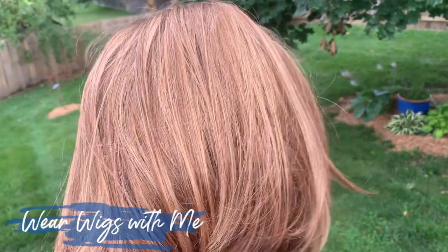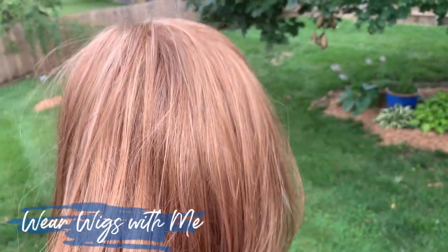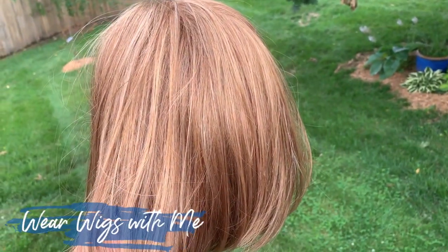They all just kind of blend together and give you the look of an overall strawberry red color. Absolutely love it. Besides 27MB from Jon Renau, it is one of the closest colors to my natural hair color, and I think that's why I was drawn to it and I just continue to be drawn to it. So, I've talked about the cap, the measurements, the color, permatease, and hair fibers.